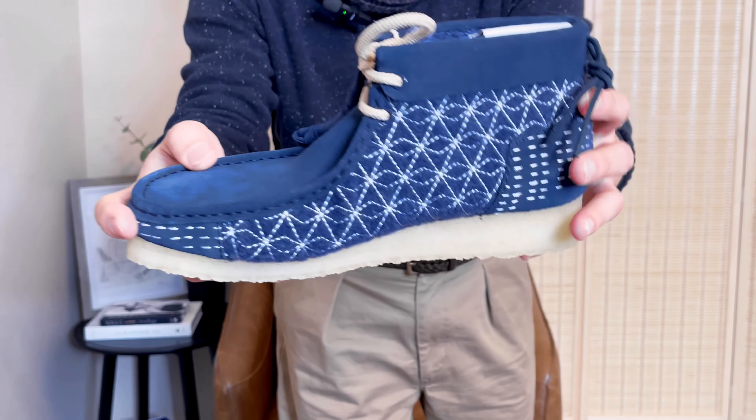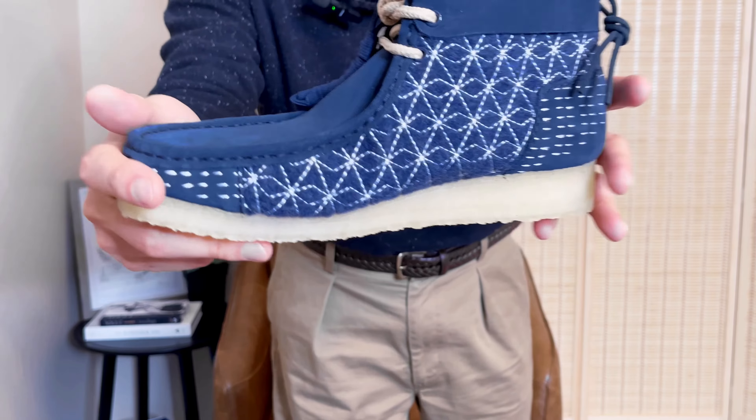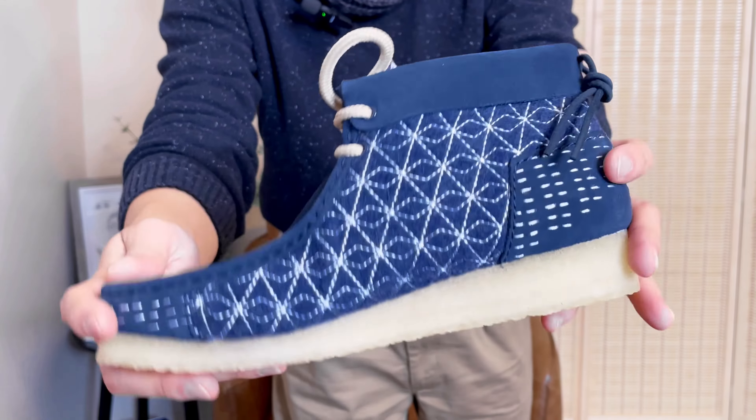Let's get a close-up look. Look at how beautiful the sashiko stitches they did on the shoes. Isn't this gorgeous?